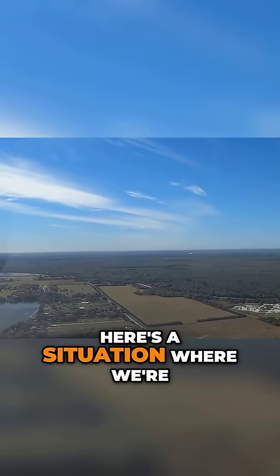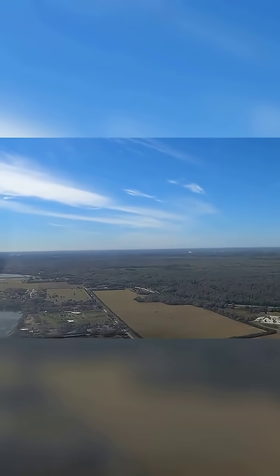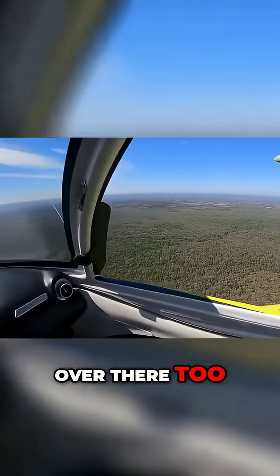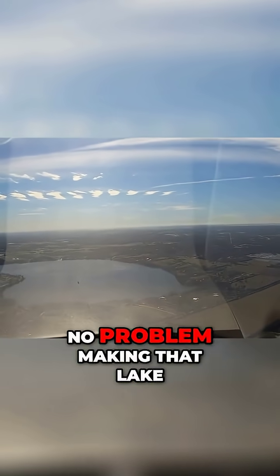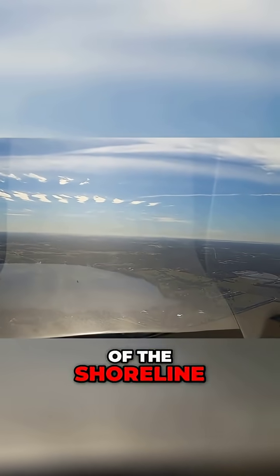Here's a situation where we're flying along, and you can see that lake in the lower left. I'm going to pull the power back to simulate that engine loss. Notice I immediately go to my AOA and hold that white line. There's a field over there too, but the lake is by far the better choice. At about 1,400 feet right now, I should have no problem making that lake. I may even need to slip it a little bit to come in closer to this side of the shoreline.